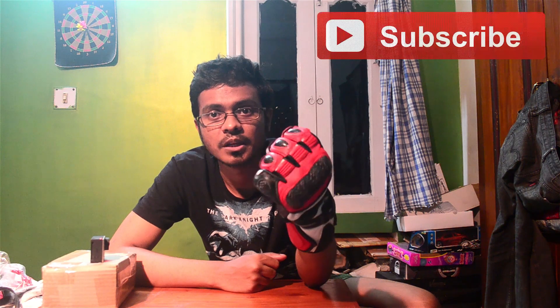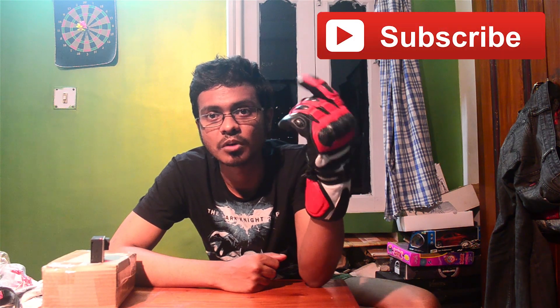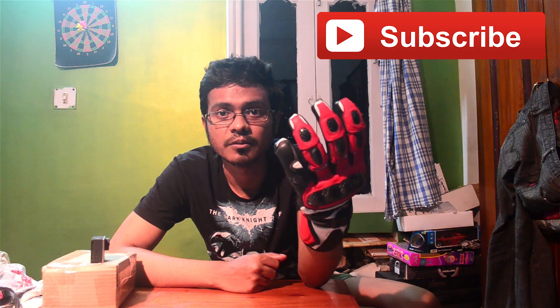Hey, this is Rahul and I've got some great news to share with you. We just crossed 4,000 subscribers a couple of weekends ago and now we are at 4,300 subscribers. I'm thinking of doing a giveaway. So if you're not subscribed, maybe you can hit the subscribe button and you will be notified about this giveaway and contest.